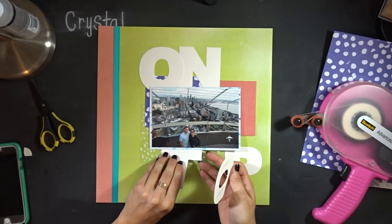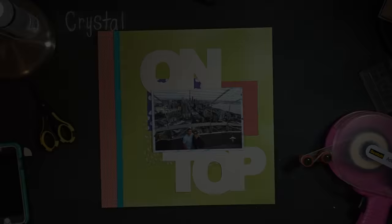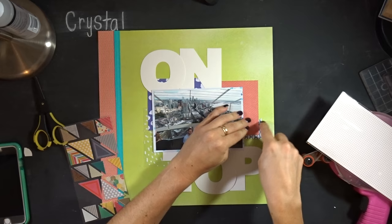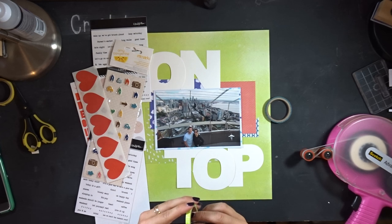That photo came from the Space Needle — they have a camera up there that takes your picture, and you can download it or like it on Facebook or something. I don't really remember exactly how I got it, but it was pretty cool. Now I'm using these tangerine fabric corners.